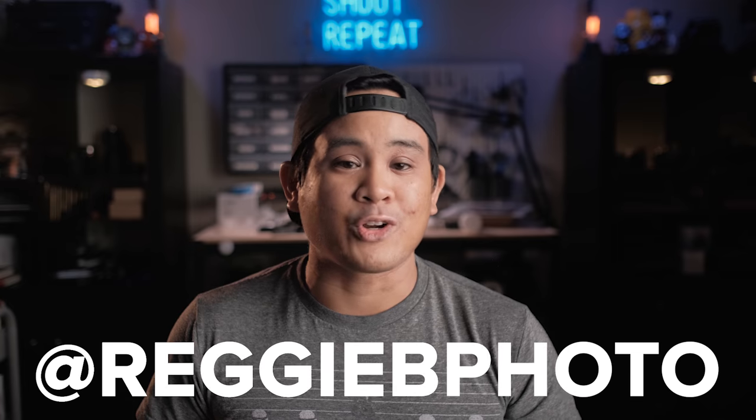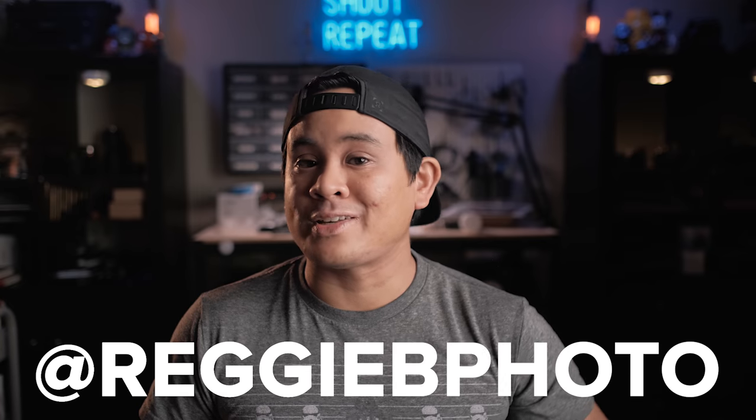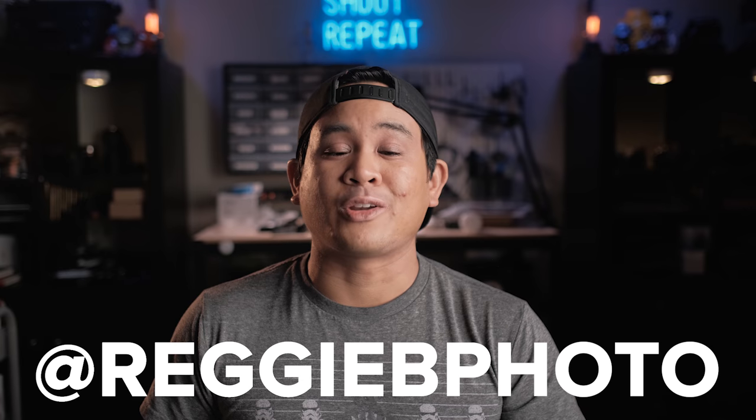So now you know how to execute the Brenheiser method and create a bokeh panorama from start to finish. I challenge you guys to go out and create your own bokeh panorama shots, whether it be a wedding, your next portrait session, or just practicing at home. Please share your bokeh panorama shots on Instagram and tag me at ReggieBphoto in the photo, and I'll do my best to give you some feedback.